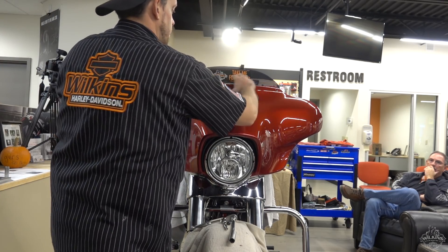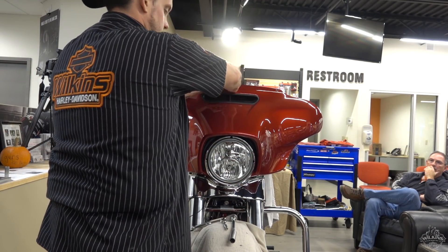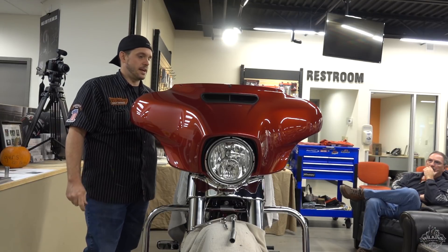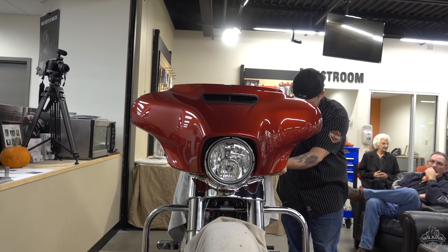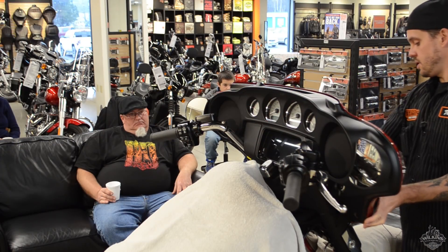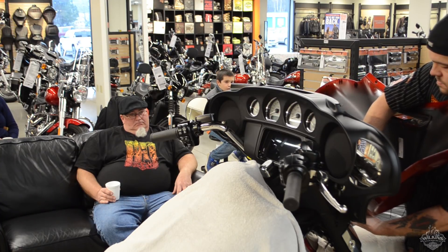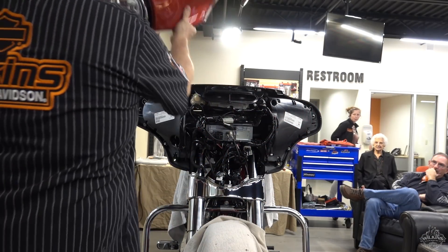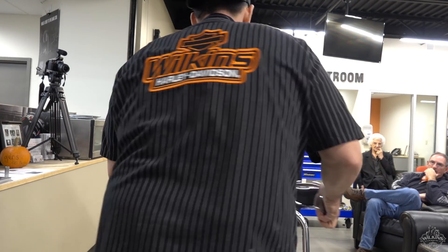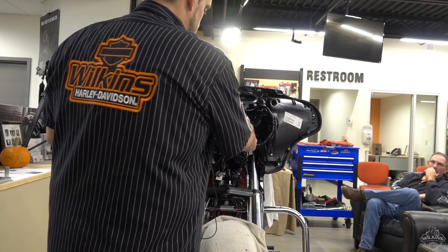Pop that windshield off — that's why I took those off — because this will give you enough chance to pull it forward and get that right out of there. I'll just put this screw back in to get rid of that chance. You got to take your switch off, and then you got the two screws on the side, then you got a couple things to unplug and you get it right out of there. Then it just pops right off. We've already removed the bolts for this, so that pops right off.